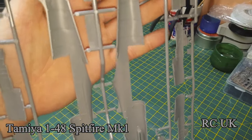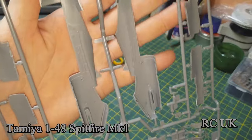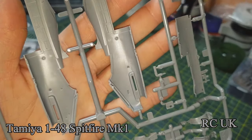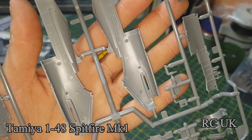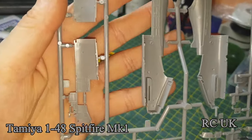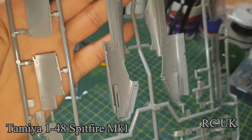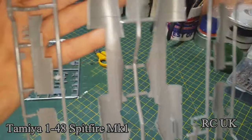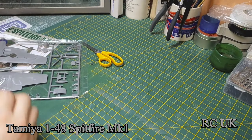The interior detail is nice. A few pin marks but they're in locations you don't have to worry about, which is handy. There's more cockpit detail, and another part of the cockpit detail. Should go together pretty well, this kit.